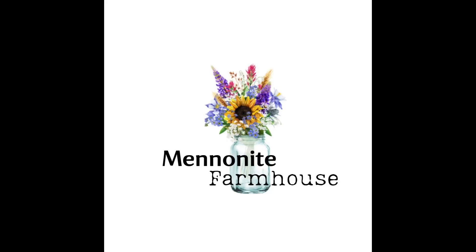Thanks for visiting the farmhouse today. I hope you come back and visit me soon. Here are some other great videos you might enjoy. God bless.